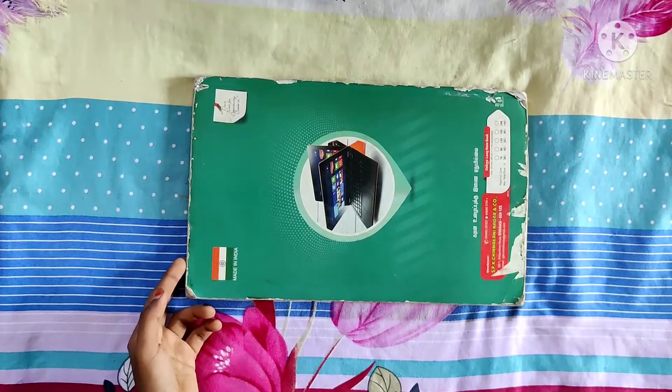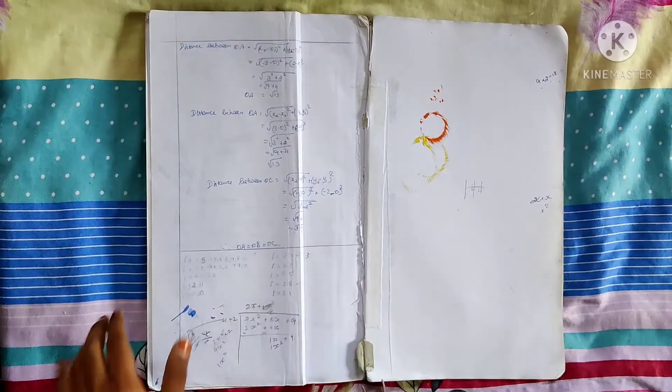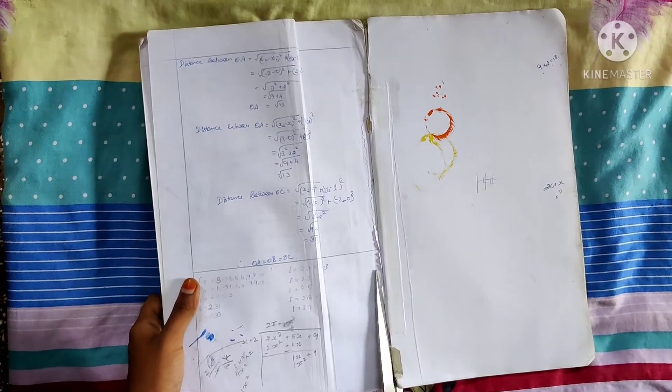Hi friends, welcome to our channel. In this video we're going to prepare a homemade can washboard. First, take the old notebooks and then follow my steps.